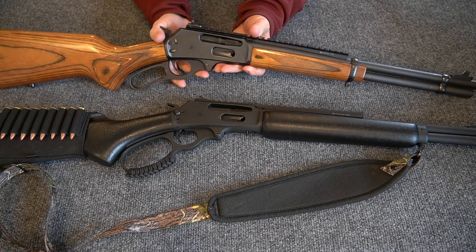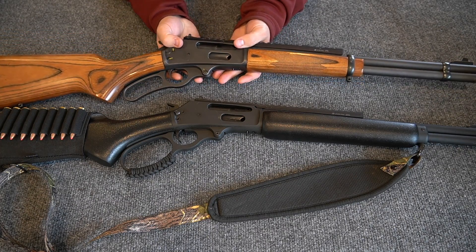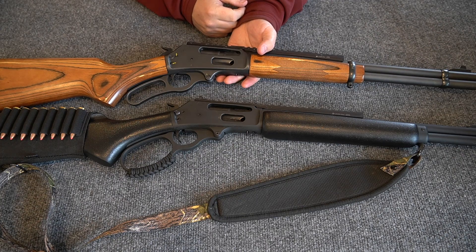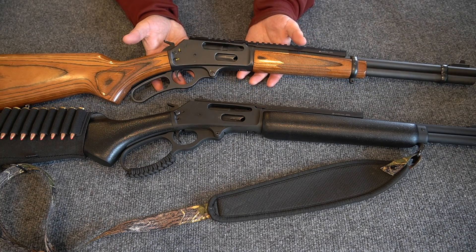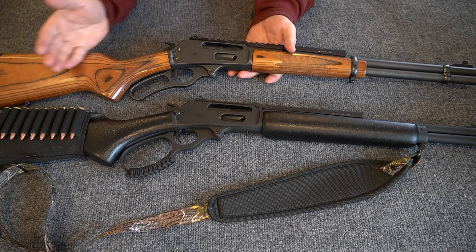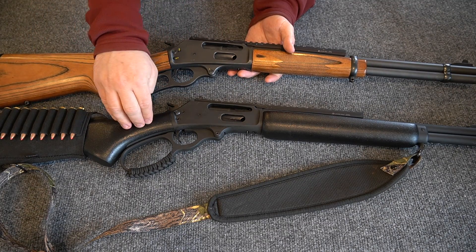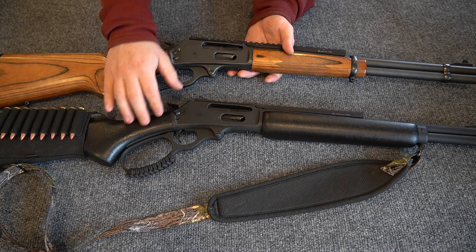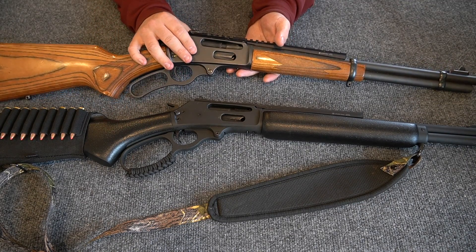This little .30-30 that you see here is also a Marlin 336 — this is the Marlin 336Y, the youth version. I purchased this one about four and a half, five years ago. Marlin has been producing this gun for a number of years, and they just recently started — in the last six or seven months — producing the 336 Dark, maybe in 2019.